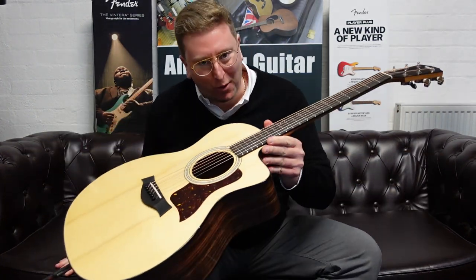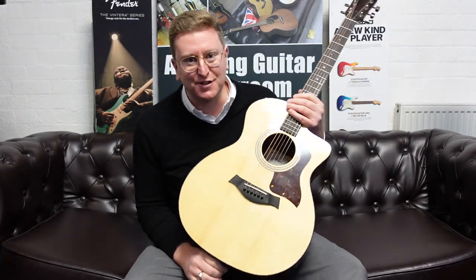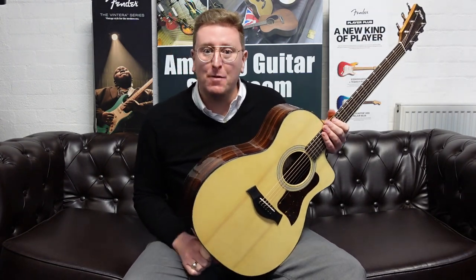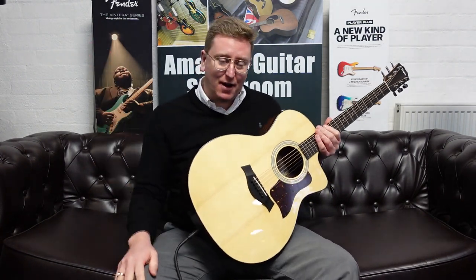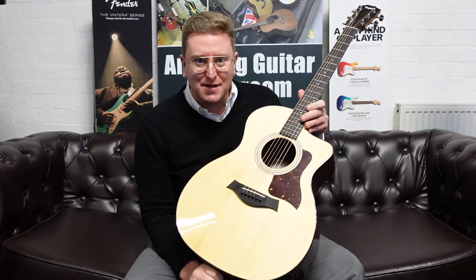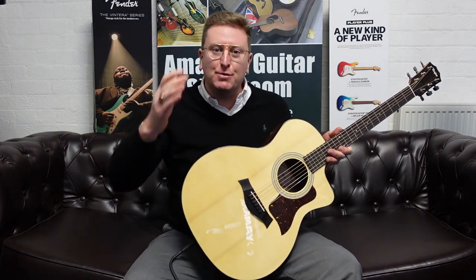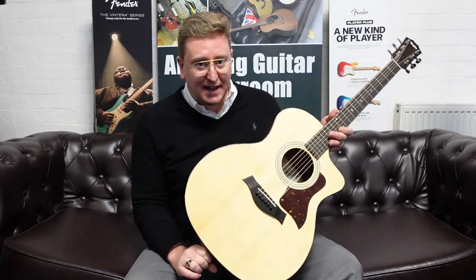Hi guys, it's James here from Rimmers Music in Bolton. Today I have a video presenting to you this beautiful Taylor 214 CE Plus — a unique listing on the Rimmers Music website, rimmersmusic.co.uk. I'm doing this video to accompany that listing so not only can you look at photographs, read the write-up, and see the price, but you can also have a listen to what it sounds like. If you're watching on YouTube, don't forget to subscribe to the Rimmers Music YouTube channel — we've got videos coming every single day on all sorts of products.